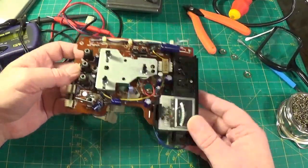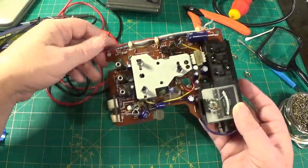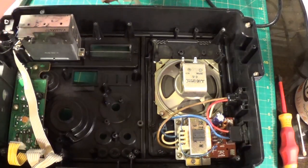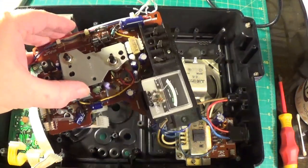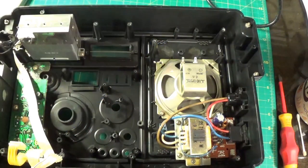That is really annoying — it's just one capacitor, and the one that it is is under that shield. Oh well. Alright, this is the inside of the set before everything goes back. I think I've fixed it — I'm not sure. This is one of those sets you can only test when it's all back together. Fingers crossed.